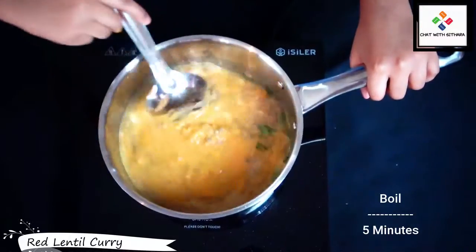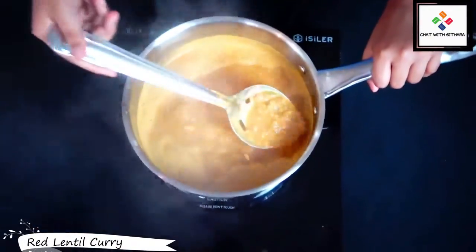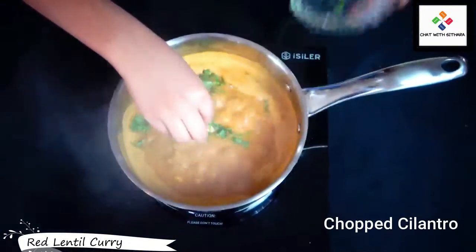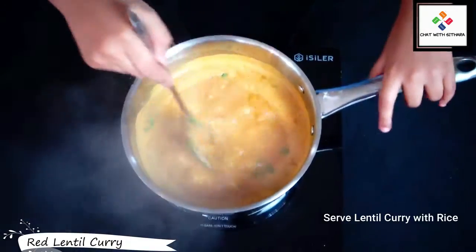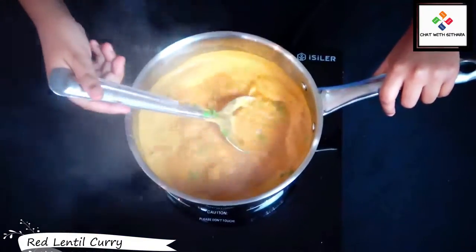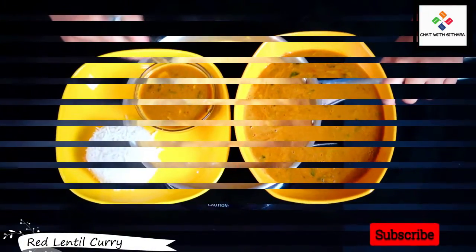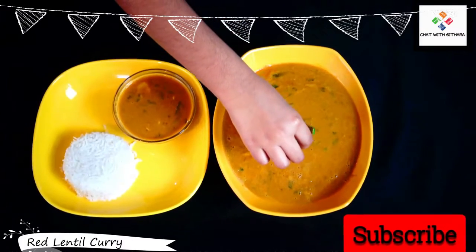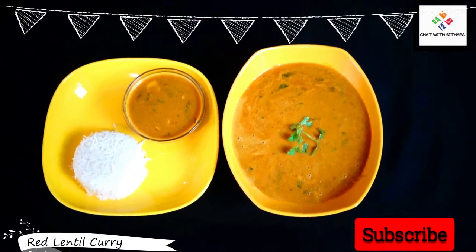I just boiled this for a while — it's very thick and it smells so delicious. I'm adding in some optional cilantro leaves. Mmm, it smells so good! And that is our delicious lentil curry recipe.